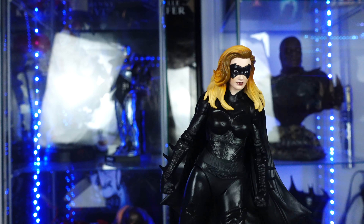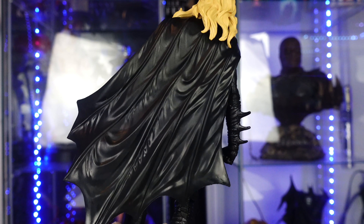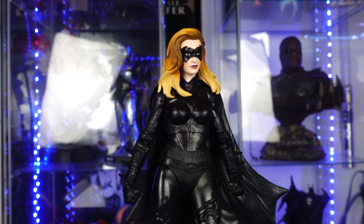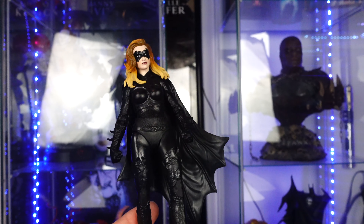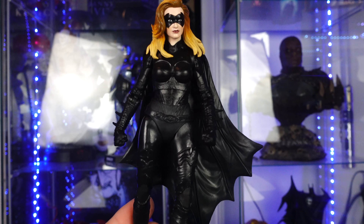As far as Batgirl goes, this is a great figure. The cape is really, really nice — it looks like it's a real leather cape. The only thing is that the likeness is not really Alicia Silverstone, but it's still a great head sculpt. There's Batgirl — let's go ahead and bring out Poison Ivy.